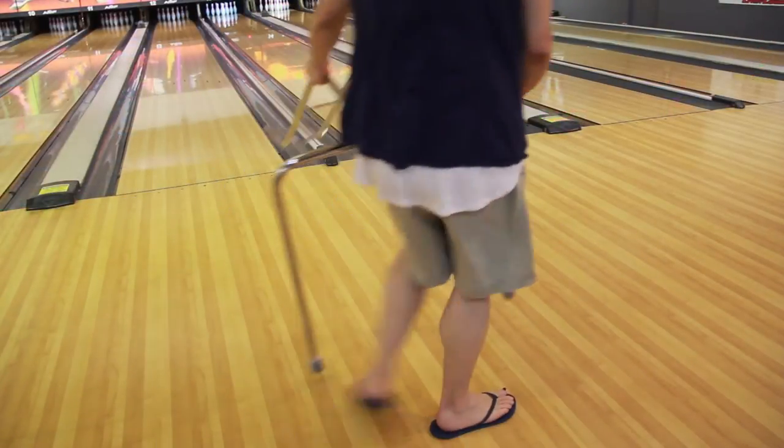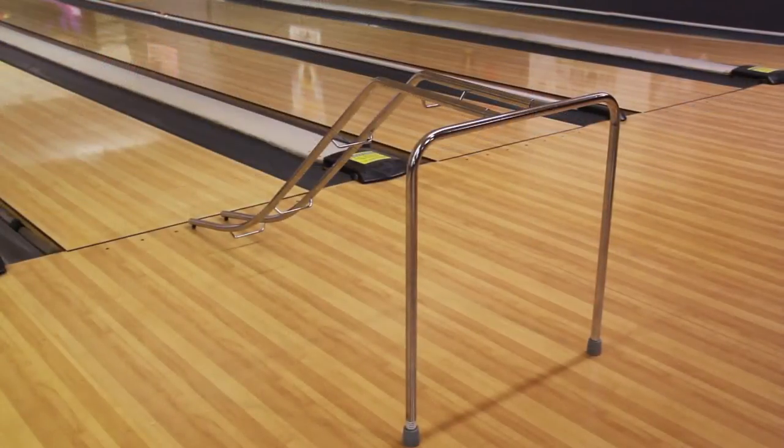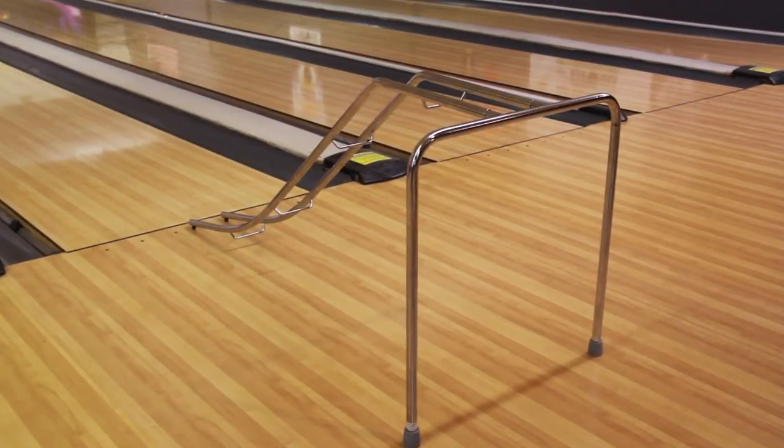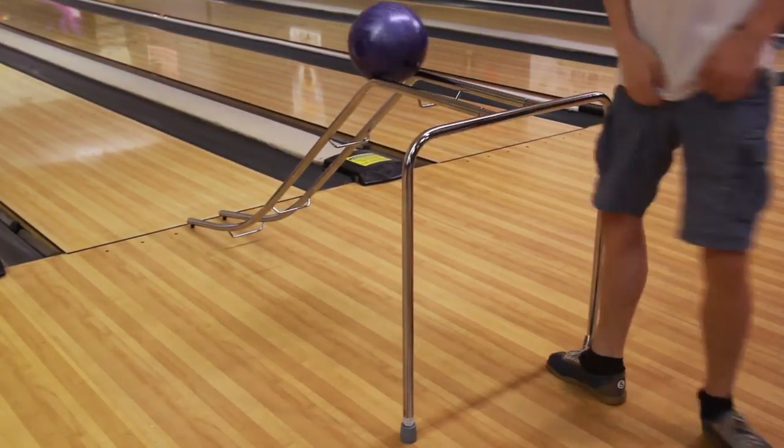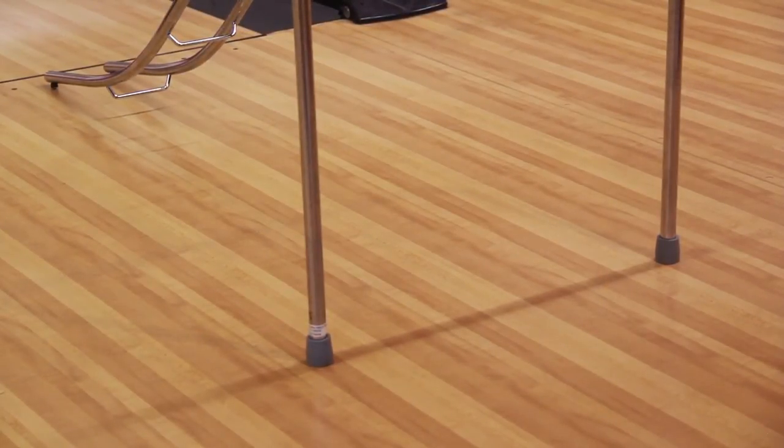The ramp is lightweight and easy to move. The wide rear legs allow those using a wheelchair to get right up to the ramp with no obstacles. The no-slide rubber feet on the legs keep the ramp in place on the smooth lane surface.